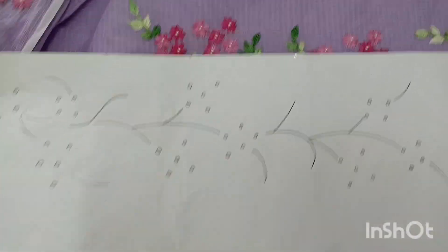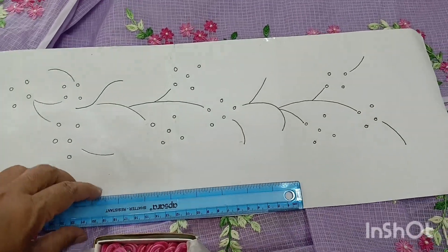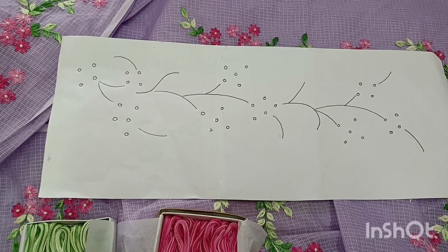I will measure it. This is a scale — a 30cm scale. This is a half scale. This is a 1.5 scale; this is the length.